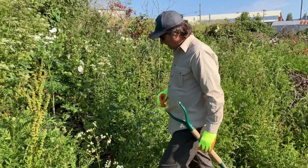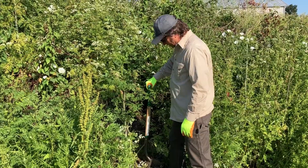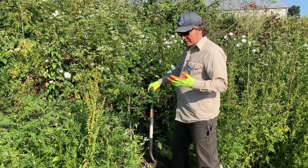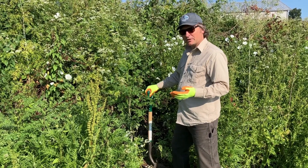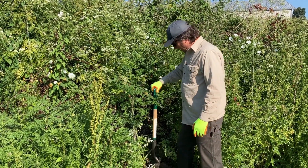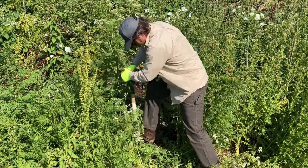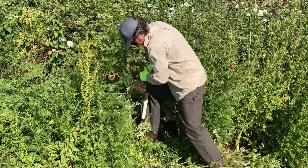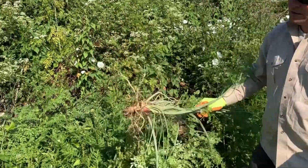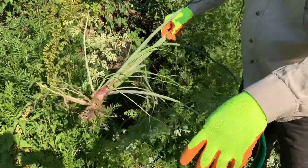I'm going to show you a control option for poison hemlock that is very doable: just digging it up. Keep in mind this plant is poisonous if you ingest it, but it's not going to cause serious harm through your skin. You do want to wear gloves and long sleeves just to protect your skin from a rash. You can just get right in and dig it up. I didn't get the whole taproot because this plant is pretty old and in really hard soil, but that's enough of the root structure that it's not going to grow back.